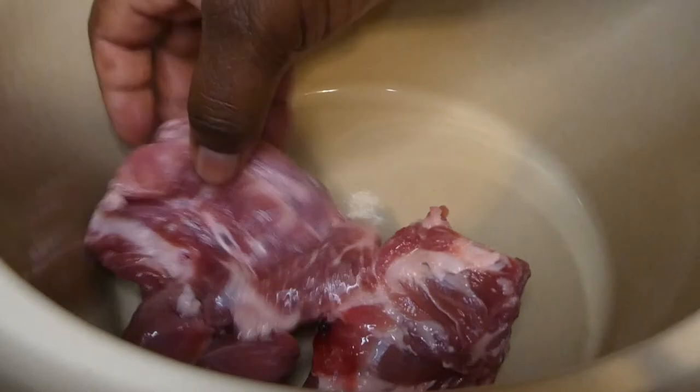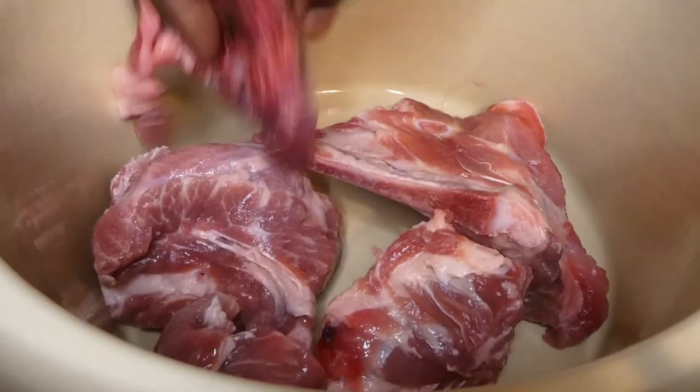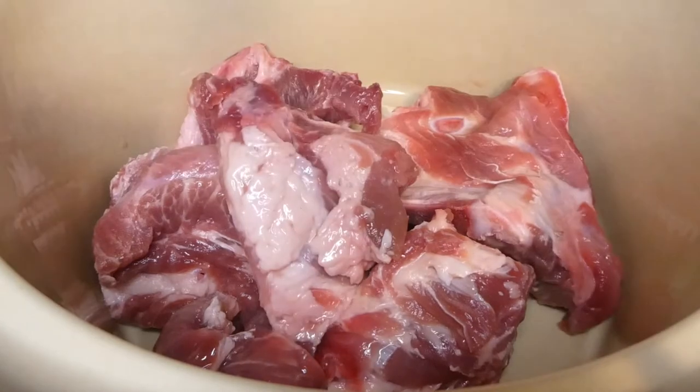Here I'm adding the neck bones to the crock pot and applying simple seasonings: pepper, salt, onion powder, and garlic powder.